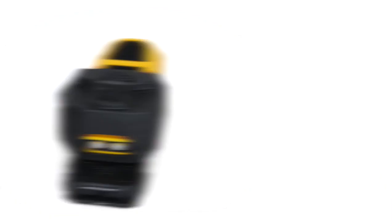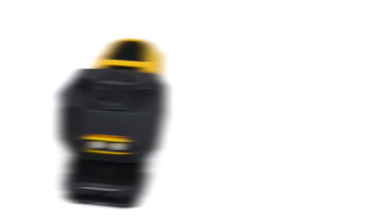Working with our Kydex holster partner Blackhawk, our engineers designed a retention notch into the bottom of the device that works seamlessly. The holster can be carried on the belt or, by swapping out the belt clip to a MOLLE attachment, carried on a vest. RAP also offers a nylon carrying configuration if desired.